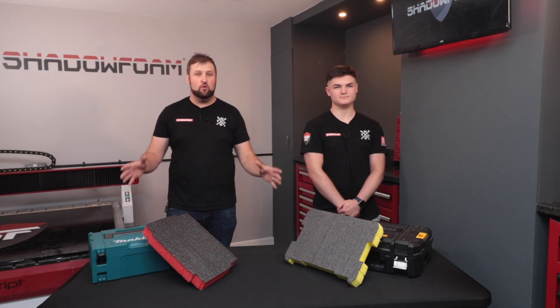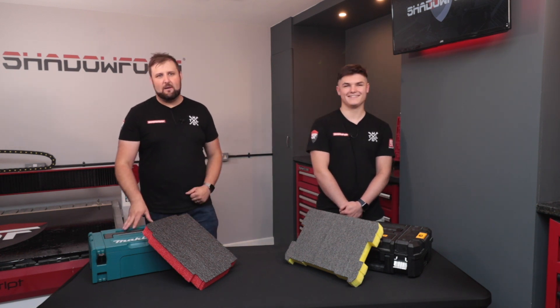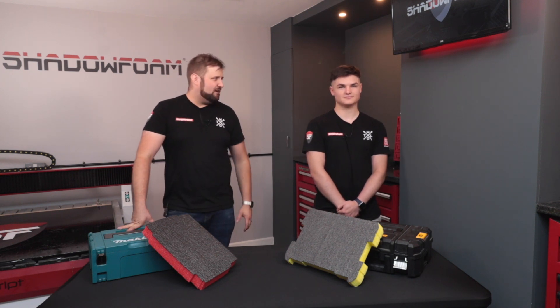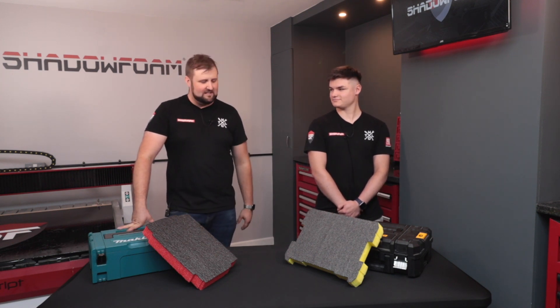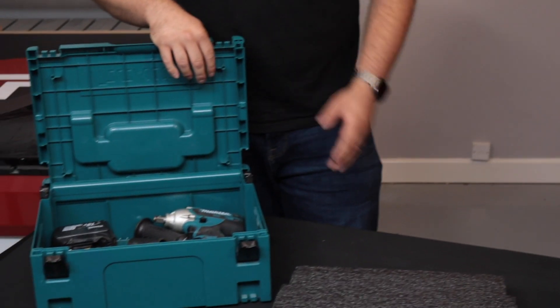We're here in our new workshop, and I'm here with Dylan, our new apprentice. Hi there. So Dylan started about a month ago, and we thought it was about time, after your first month, to get you initiated properly and show you how to cut shadow foam. And we thought that cutting foam is quite a good job for an apprentice.